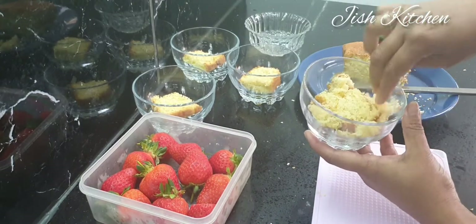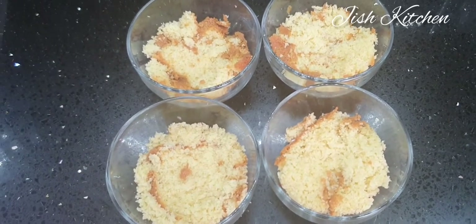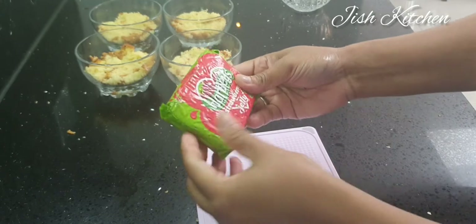After taking the cake, I will skip this part. I will put the jelly in the dish. I have added a packet of jelly.